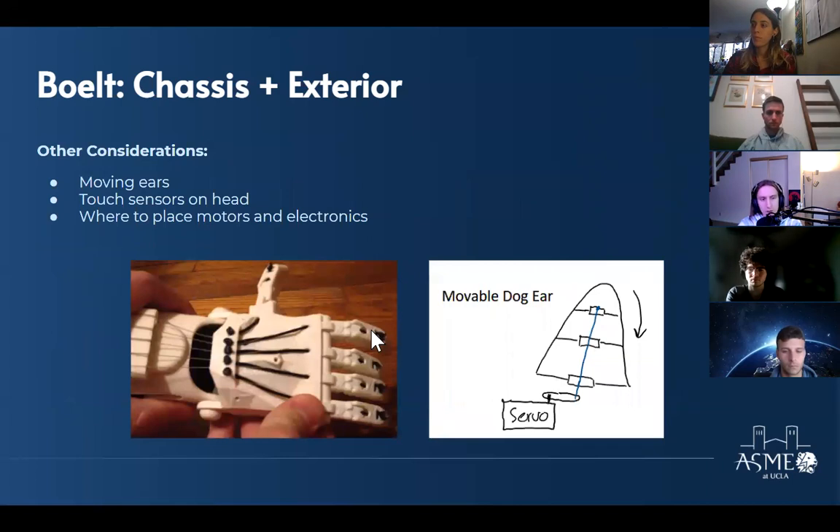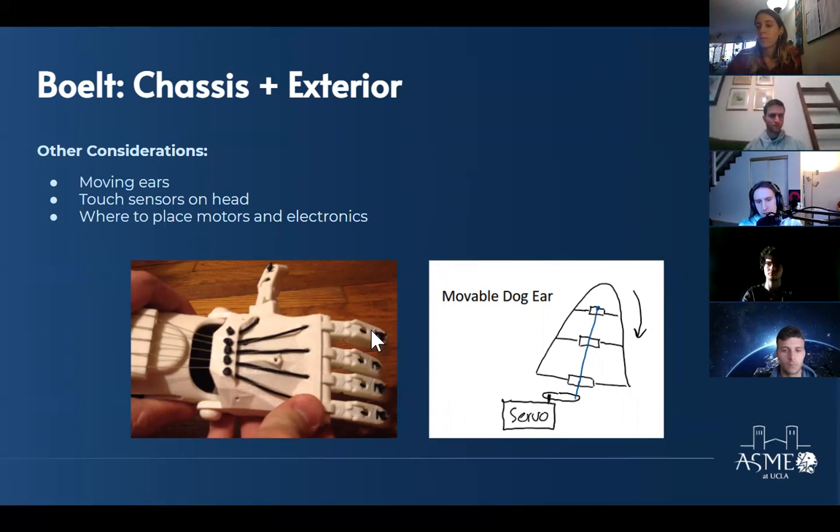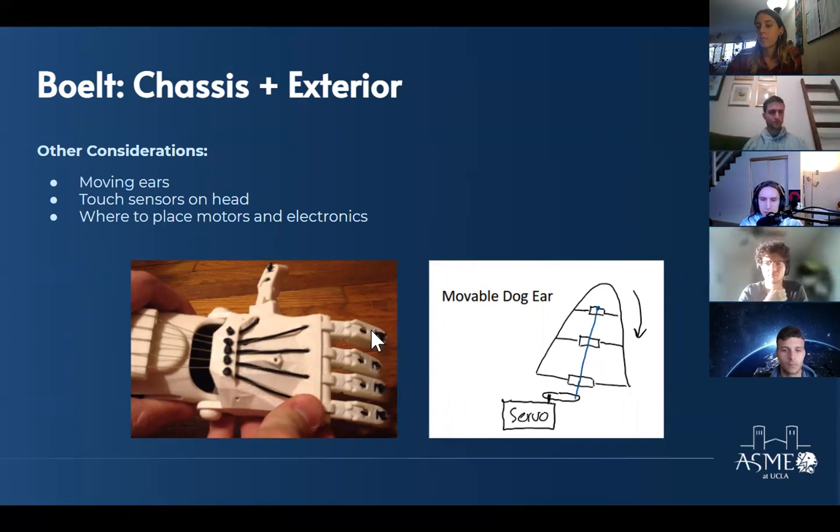Smaller items discussed this quarter: making the dog's ears look more realistic and move them using touch sensors on the head — controls will go into more detail on this. There's also the question of where to place motors and electronics so the dog can still walk. The idea for the ears is to use a string threaded between pieces — the ear could be in multiple sections, and a servo motor could tighten it to make it go down and loosen it to go back up.